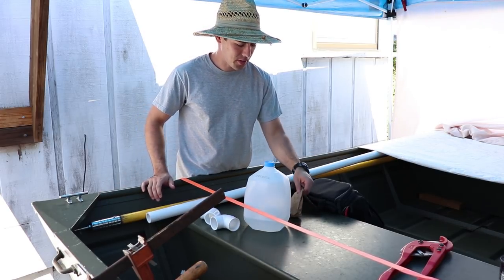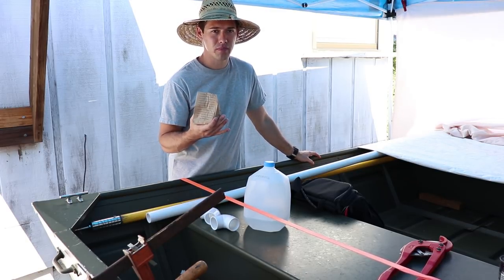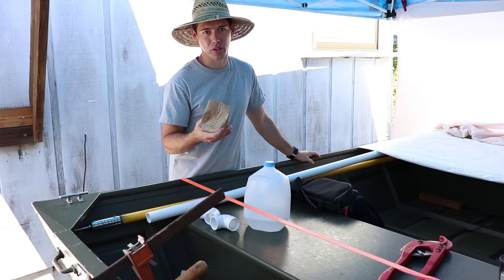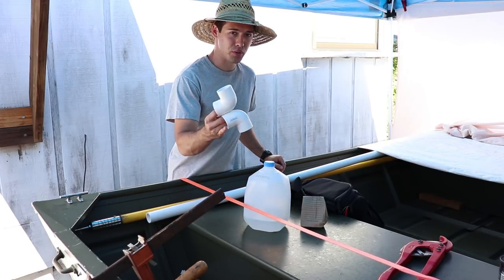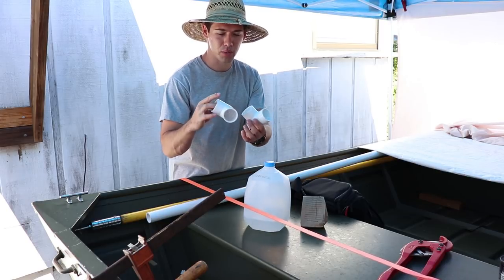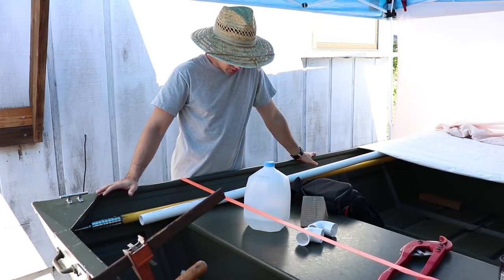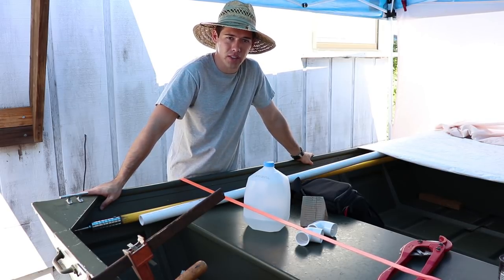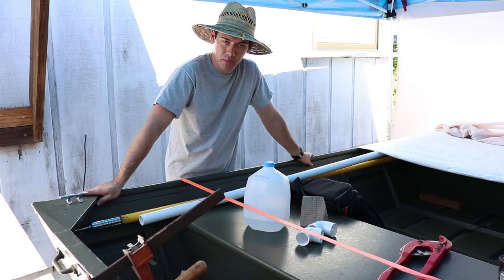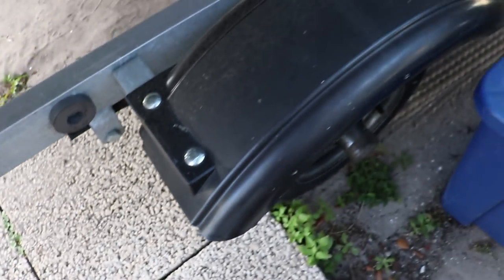I've got a bag of hardware because I'm going to be reusing a mounting place on this trailer. I'll go ahead and show that to you. We also have two corners, 90-degree elbows, whatever you want to call them. And then we'll just have an 8 or 10 foot piece of PVC — we'll see how long it is. I think it's 8 foot, but we'll figure it out. This is just a magnet.